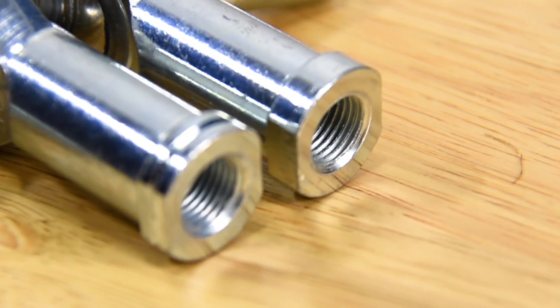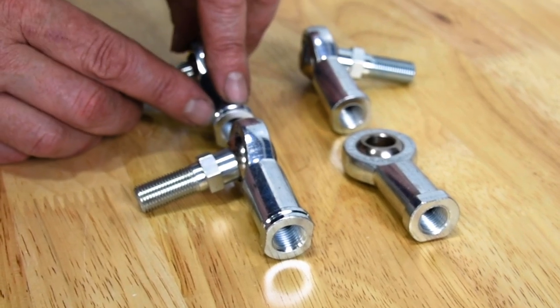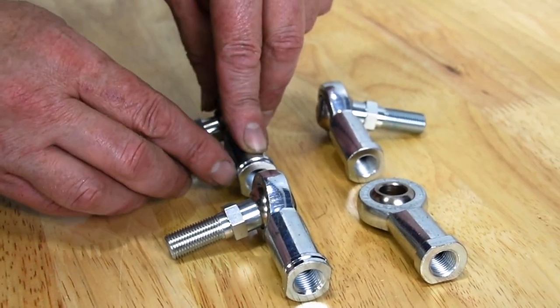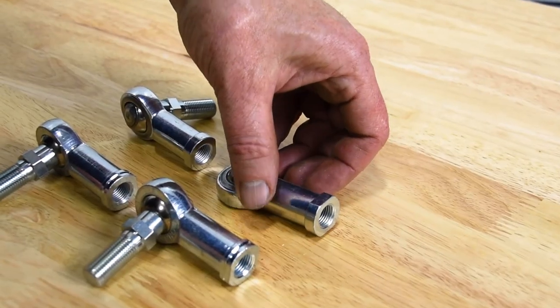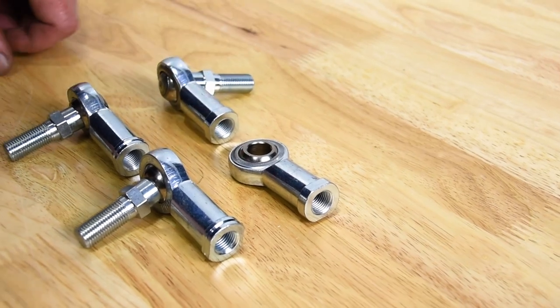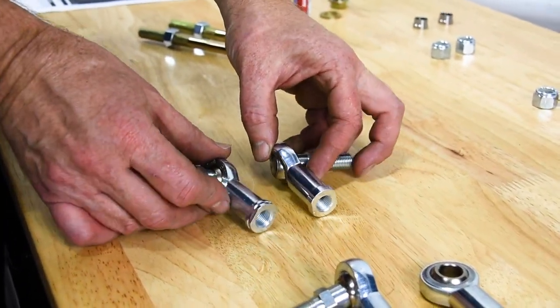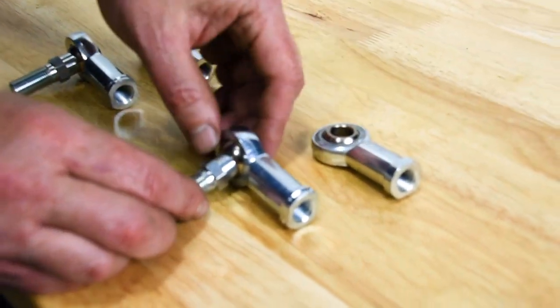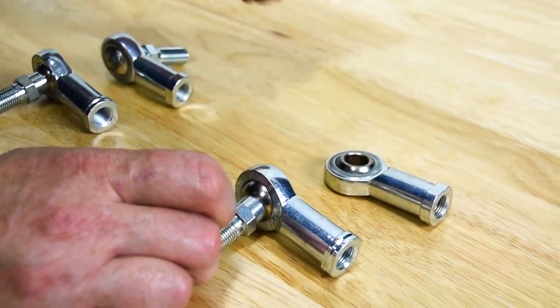Looking at the rod ends included in the kit, you're going to have two left-hand rod ends — you can tell they have this extra little machine groove in them. You have one right-hand threaded rod end and one right-hand threaded standard heim joint. On the driver's side, one right and one left. On the passenger side, we're going to use one left-hand and then the right-hand standard heim.